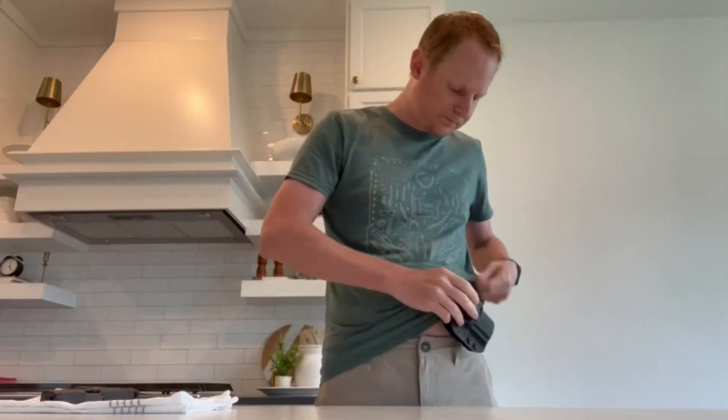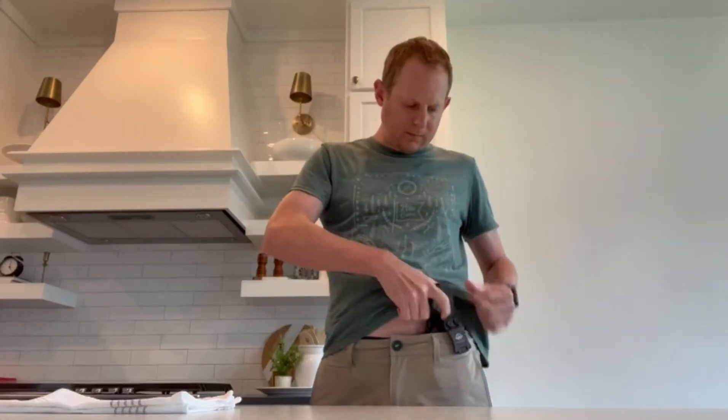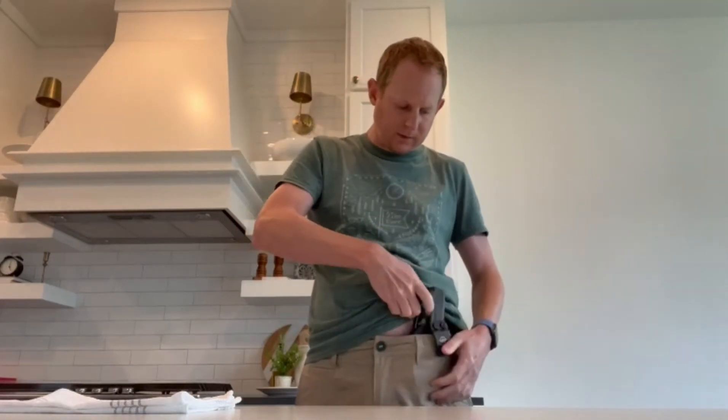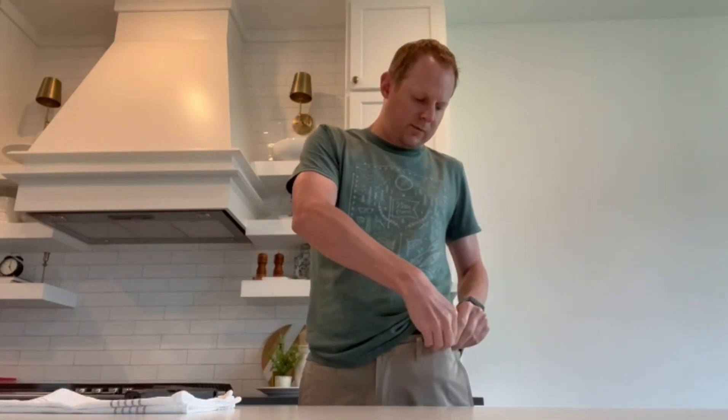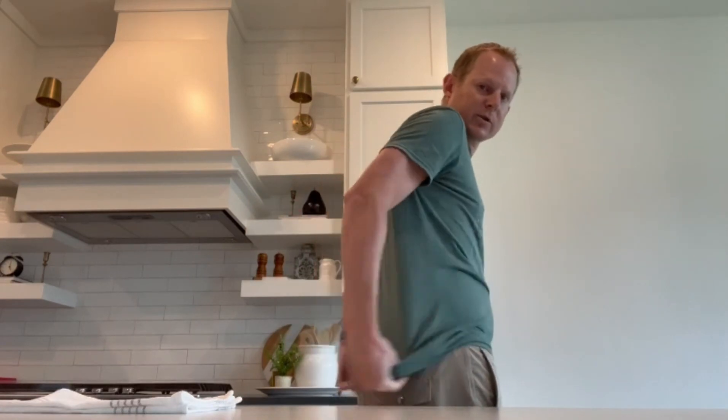I'm gonna wear this now, put it like a would on my belt. It's very easy to get in and out — you can hear when it snaps in. And if you want to conceal it, stick it in your back. If you put your shirt down over it, it's almost unnoticeable.